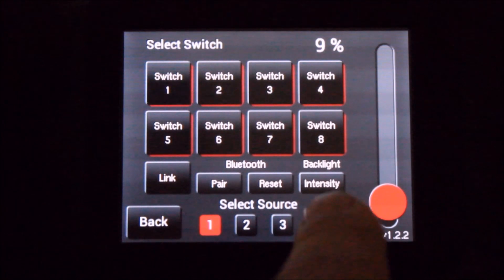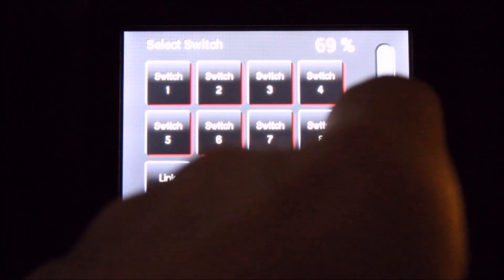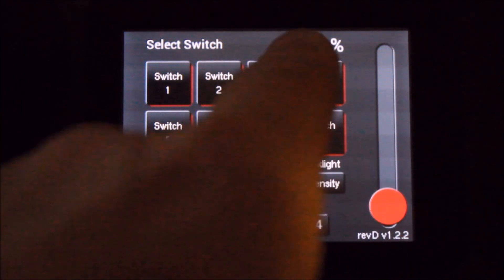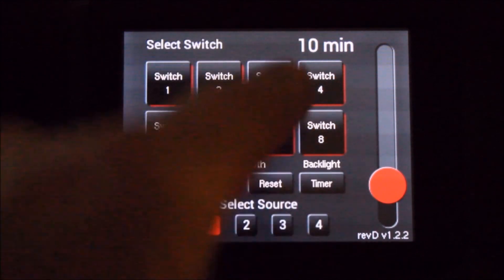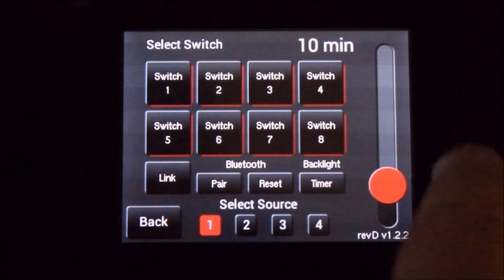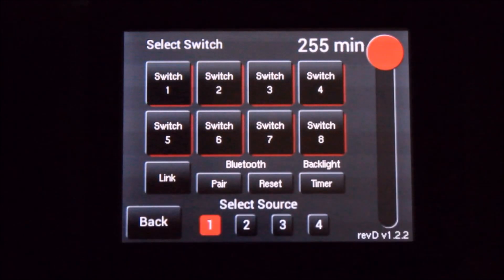In the setup menu, you can use the intensity button to adjust the light levels of the background lighting of your touchscreen. If you touch the intensity button again, it turns to the timer adjustment, where you set your background timer for when you want the screen to go to sleep.